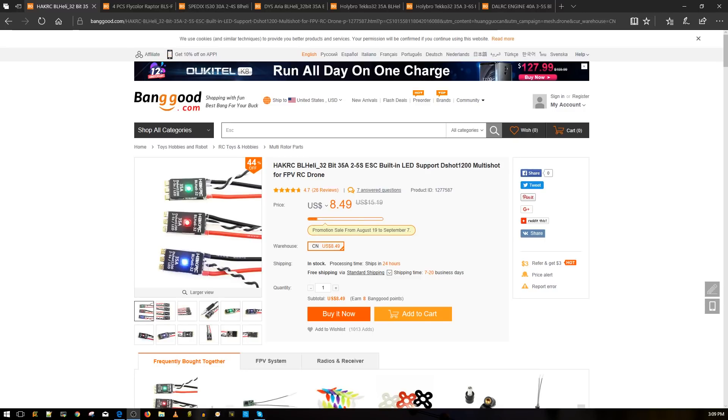Hi guys, welcome back to the channel. Today we're going to be taking a look at the ultimate ESC shopping list. This list consists of all the ESCs I've tested and what I consider to be some of the best ESCs out there. There could be better ESCs out there, but it's not going to be by much. I'll be showing you each ESC and its testing result, how good it is, and comparing it with the next level up in terms of price or class.